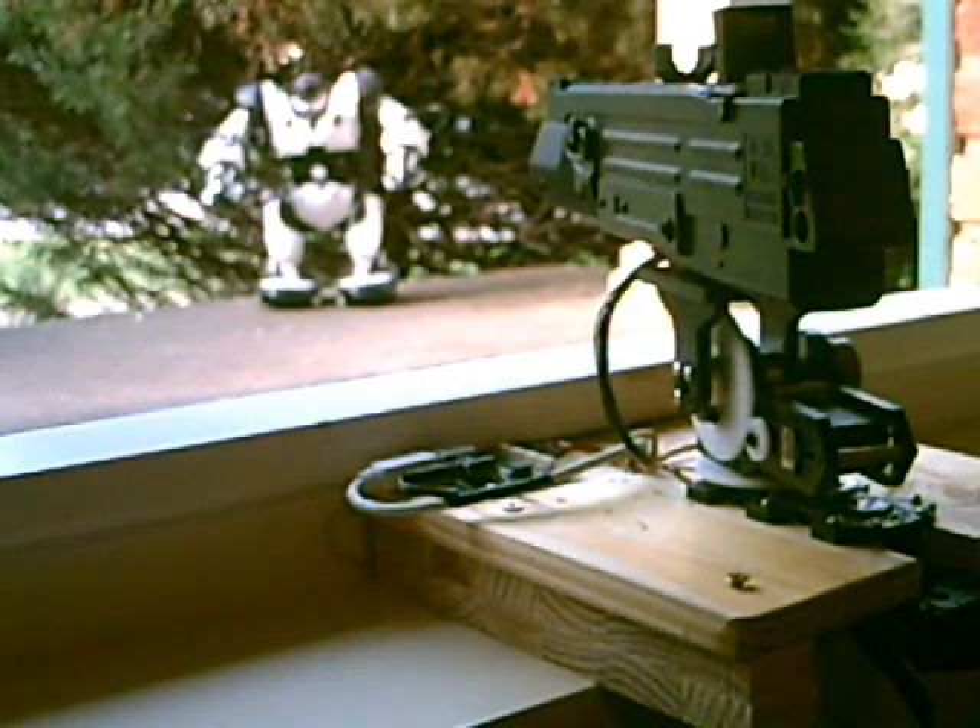I shot myself with this the other day. They hurt. Yes, it's not lethal, but it hurts.